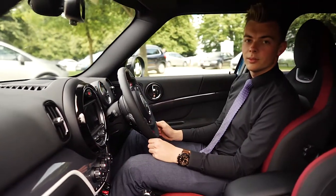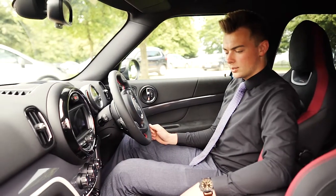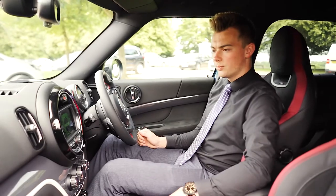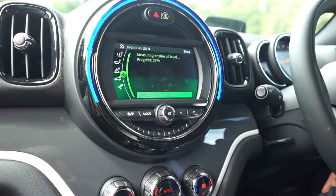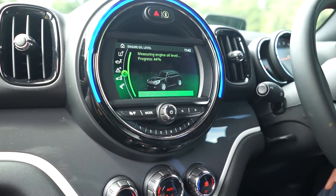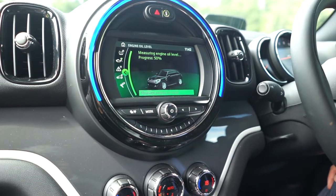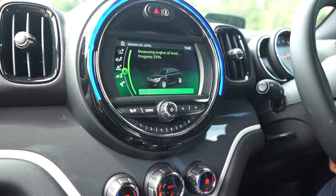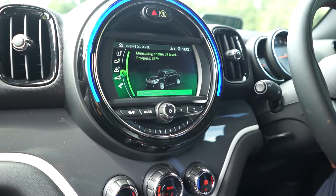Now we just need to tell the car that we've topped up the oil. Same procedure — back to the main menu, go to My Mini, vehicle status, engine oil level, measure engine oil level, start measurement. Repeat the same process back up to 100% and then you should have your oil level correct.